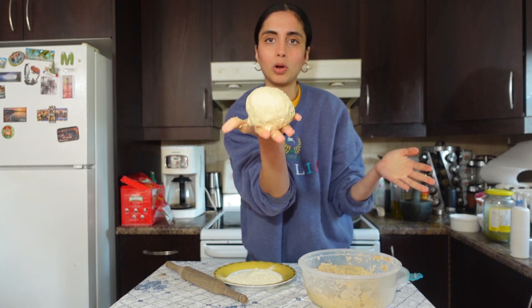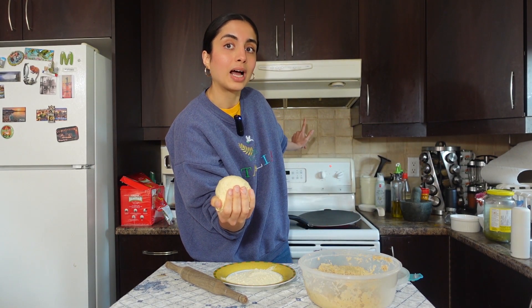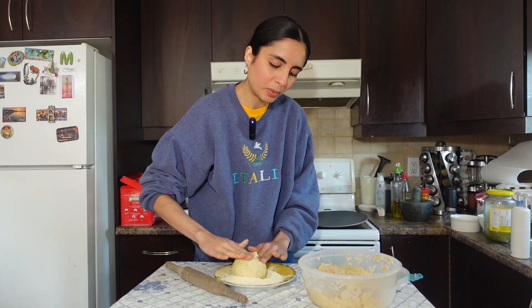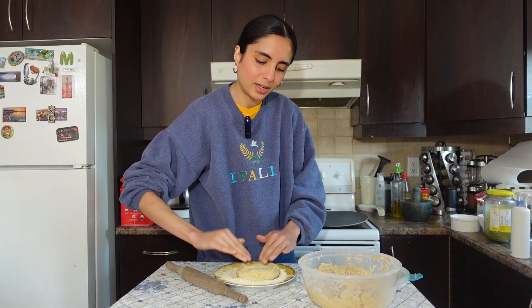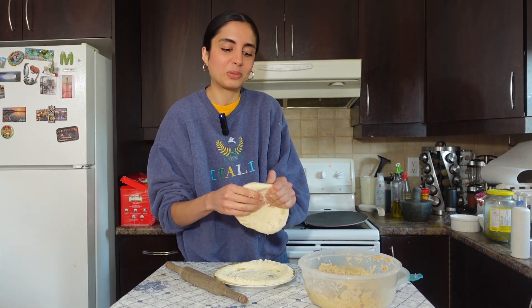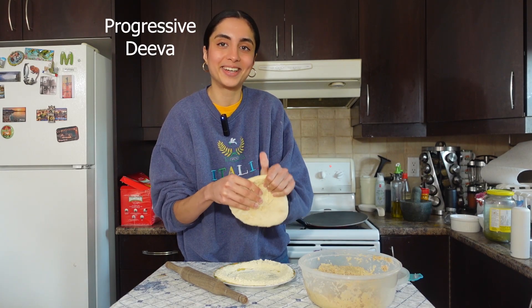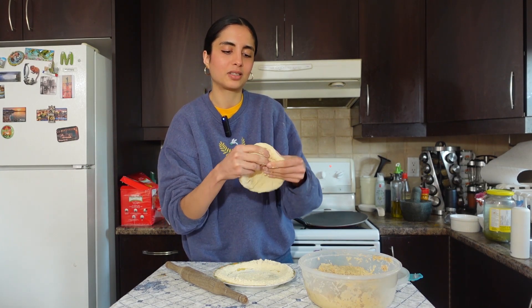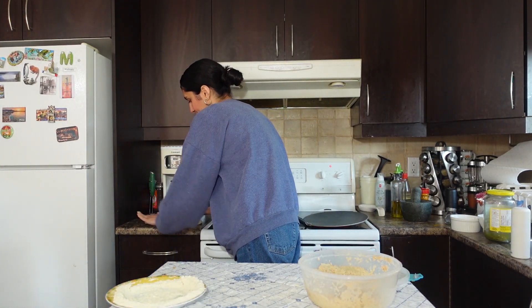Now we're gonna form our ball of dough. Put your oven on broil high and heat up your tawa on the stove. I'm gonna make my roti and make sure it's circular — so that people know I'll be a good housewife. For those of you who don't know, in South Asian culture people say really stupid things — one of them is that they determine how good of a housewife you'll be by how circular your bread is. This is called a balan; it's what my mom used to use.